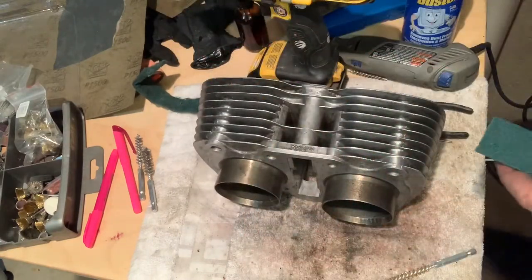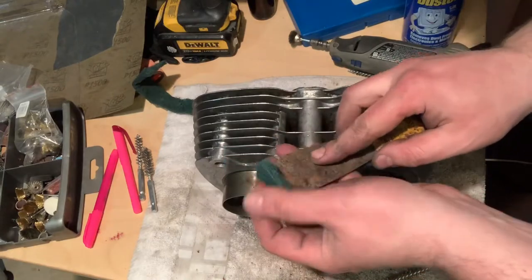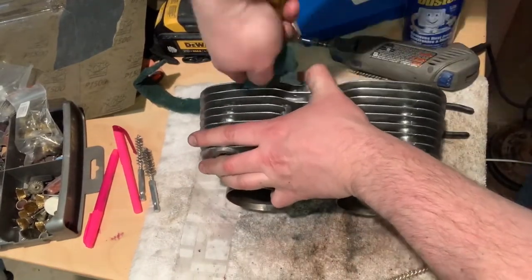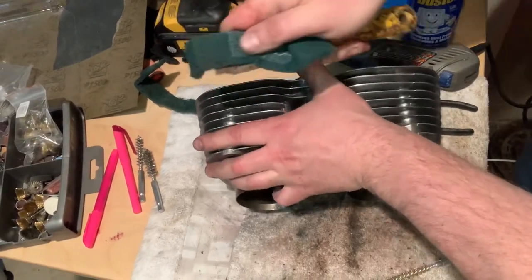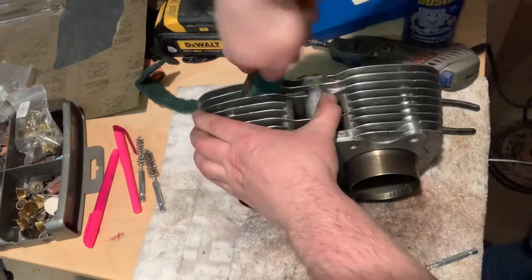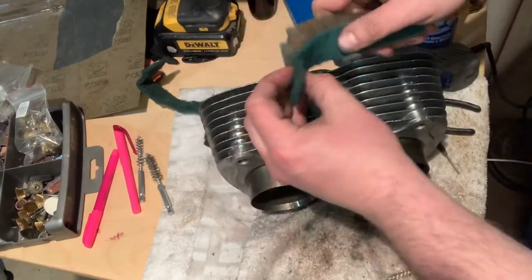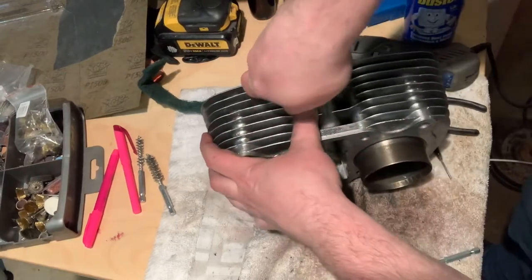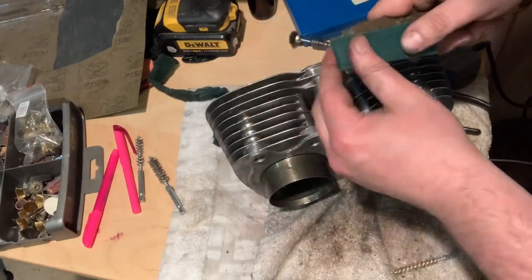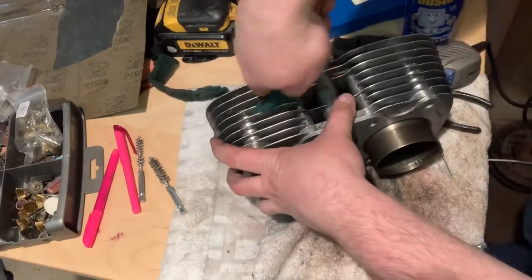I spray it down with WD-40, get it nice and ready to go. WD-40 has done a great job on everything else. Then I grab my trusty putty knife and fold the Scotch-Brite strip over it, and just start working it as good as I can. You can see it pulls in all of that dirt. I'll flip it and go into the next channel, rotating the pad — really important so you don't just push dirt right back into the metal. Some of these channels are really deep, but this method works really well when you double it up.